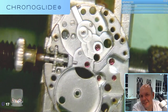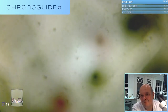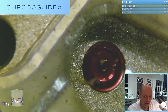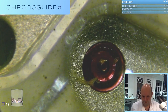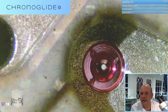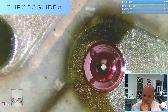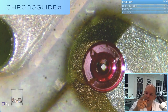Now the gear train is removed, let's have a proper check. You can see a droplet of oil still there - and it's not in a place where it should be. Because of the hair around the pivot, it sucked the oil out of the indentation.